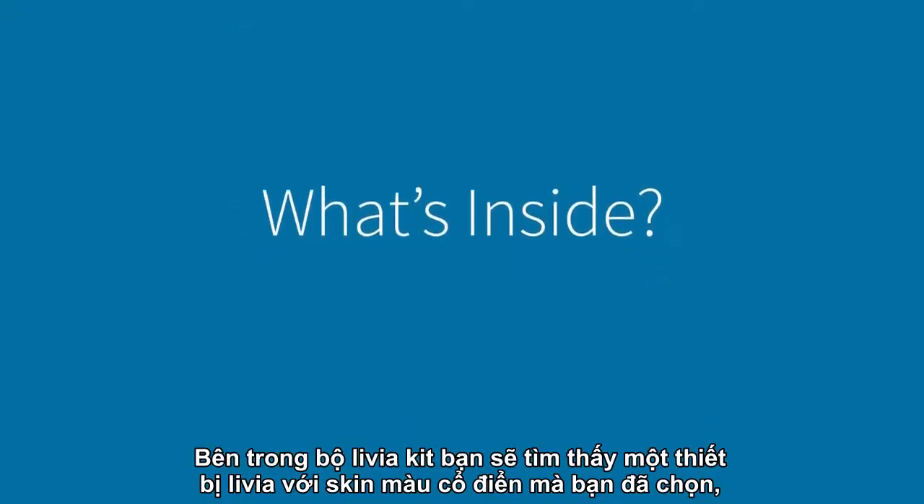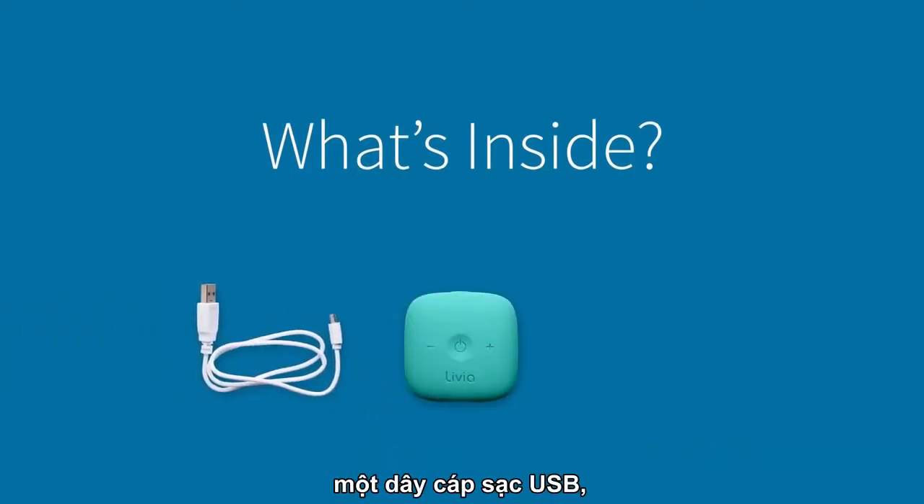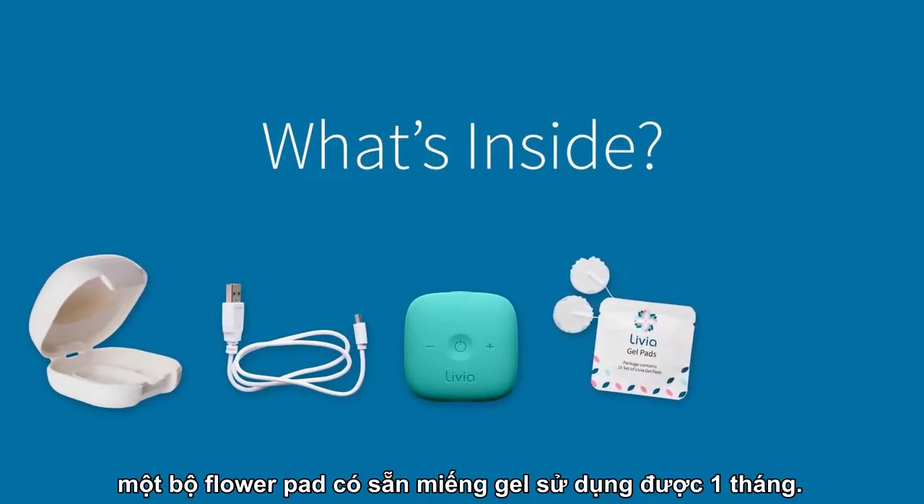Inside your Livia kit you'll find a Livia device with a classic skin in the color of your choice, a USB charging cable, Livia's travel case, one set of flower pads installed with one month supply gel pads, and an additional two month supply of gel pads.